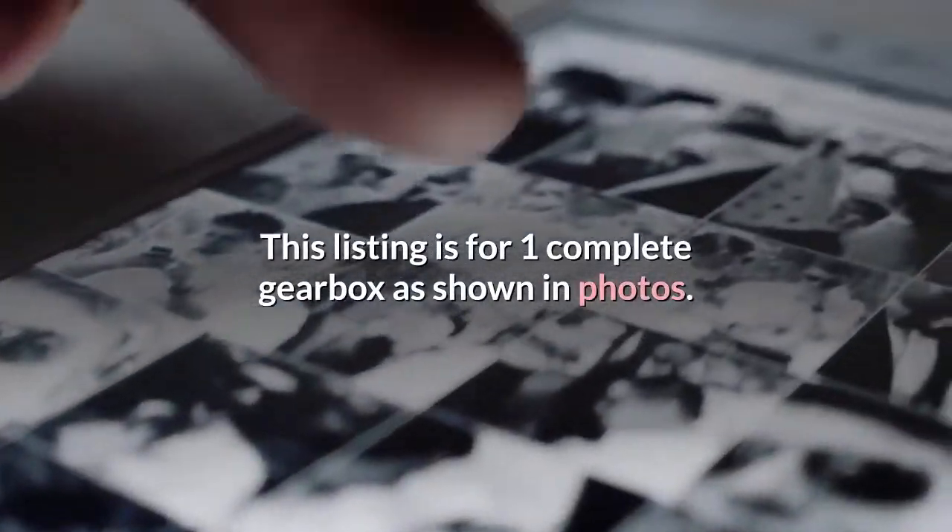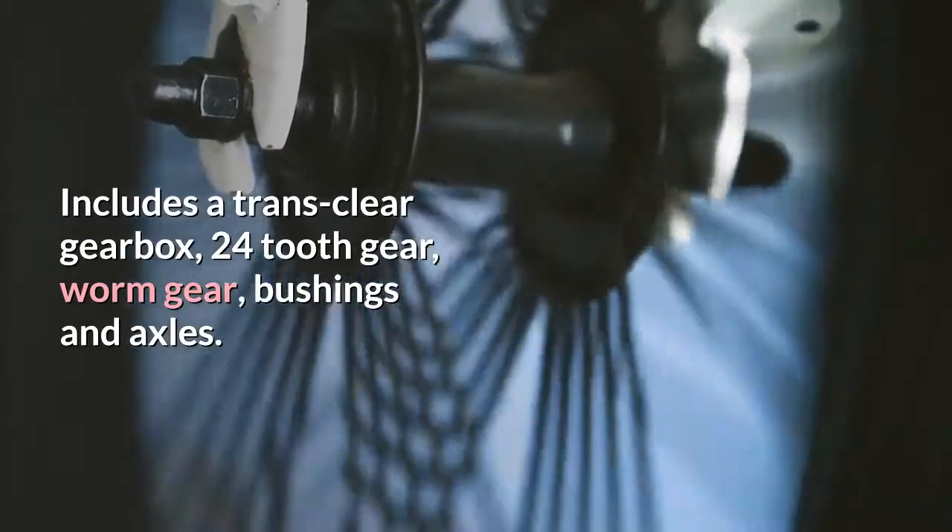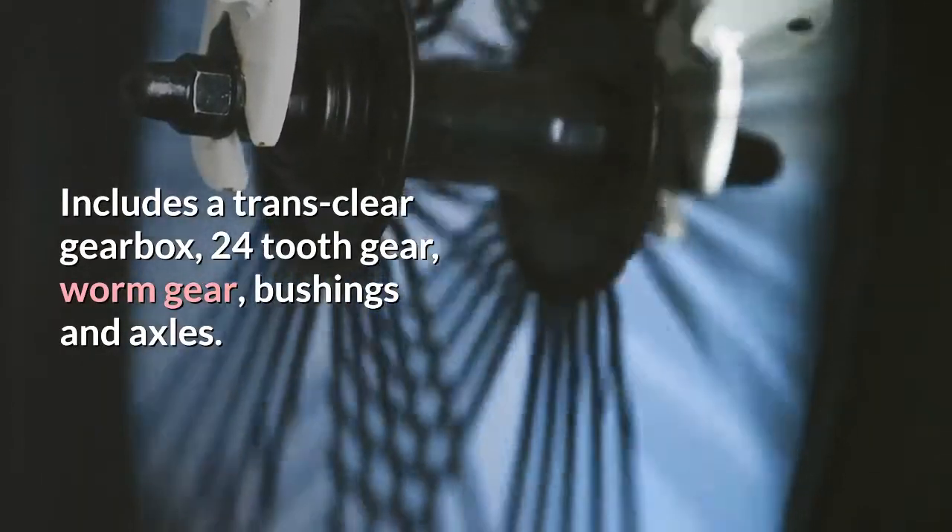This listing is for one complete gearbox as shown in photos. Includes a trans-clear gearbox, 24-tooth gear, worm gear, bushings and axles.